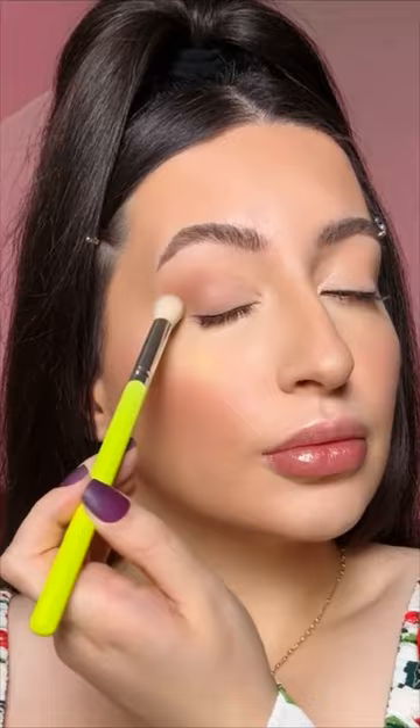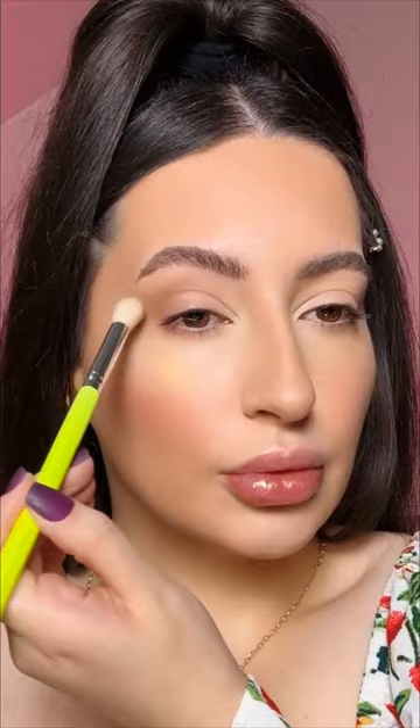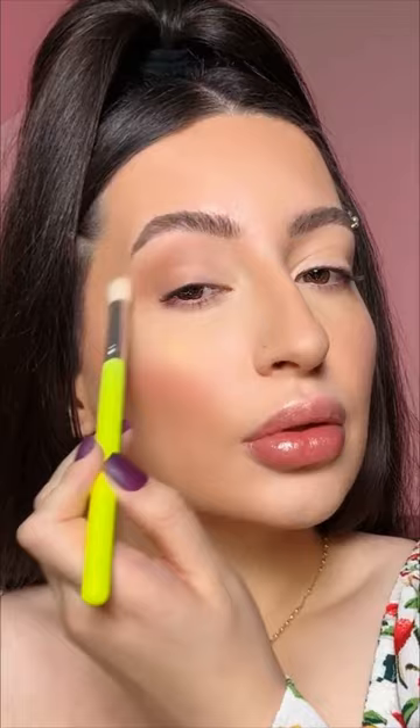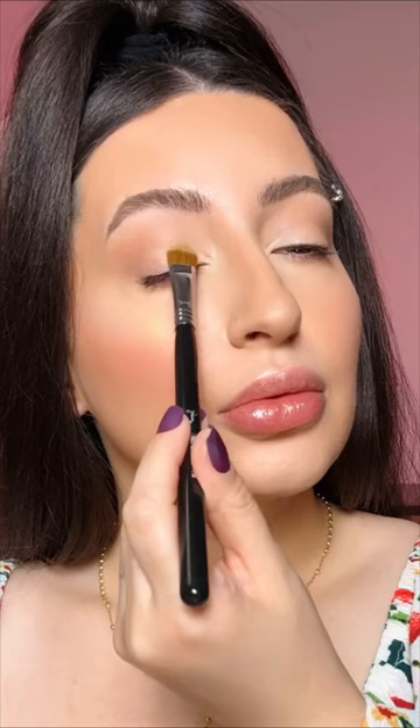Now I use the Brunette Palette from Melt Cosmetics. I take a brush and apply a cool brown shade in the outer corners and crease, blending toward the inner corners to create a cat eye shape with the eyeshadow. Then I apply the same highlighter on the eyelids and inner corners.